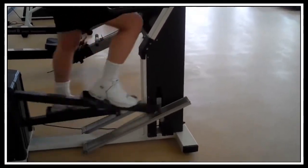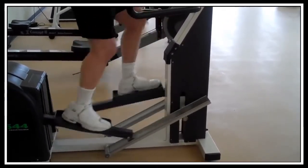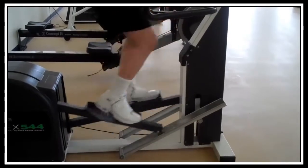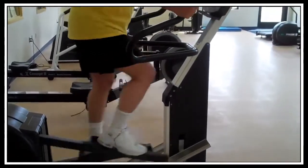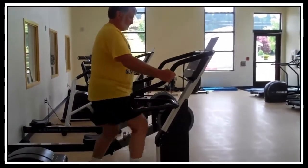An additional option with this machine is you can change the pitch — the angle at which you're moving your legs. You can have it go up, which doesn't necessarily make the exercise more challenging or harder; it just makes it different. You're moving your legs through a slightly different range of motion. The machine does make noise as it's changing pitches.